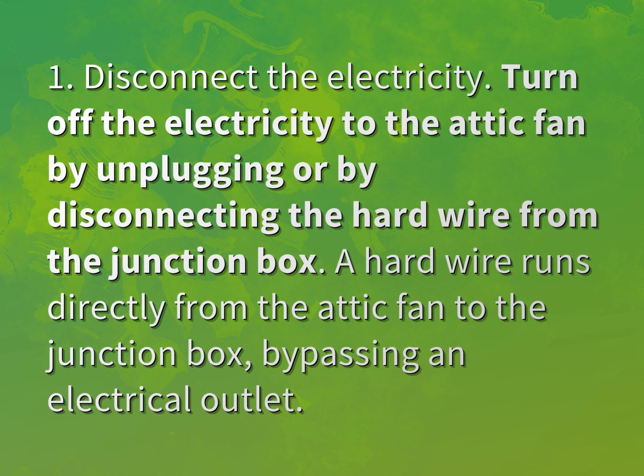Turn off the electricity to the attic fan by unplugging or by disconnecting the hard wire from the junction box. The hard wire runs directly from the attic fan to the junction box, bypassing an electrical outlet.